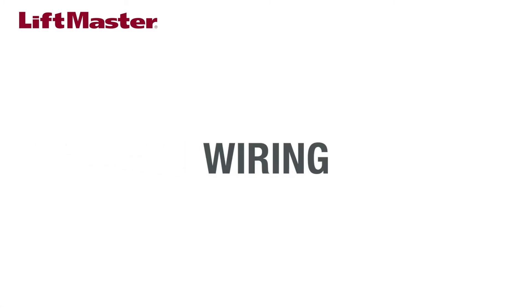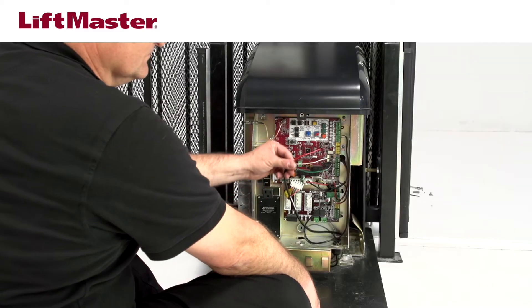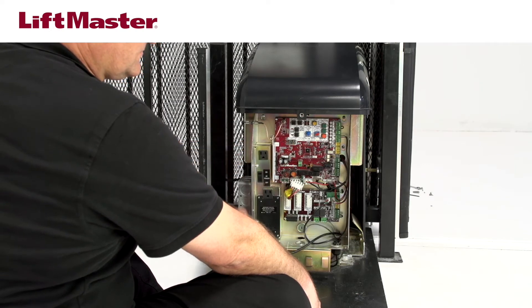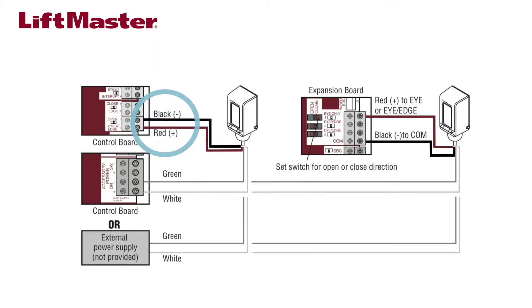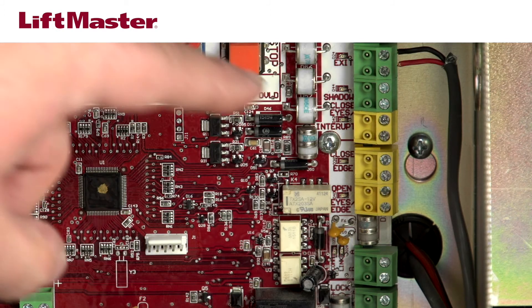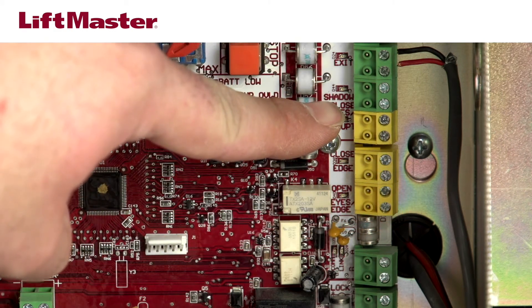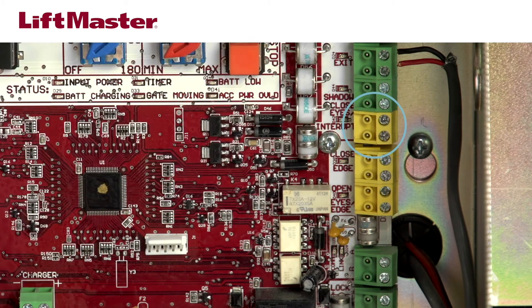Follow these steps to wire the sensor to the gate operator. The sensor has 4 wires: red, black, white, and green. The red and black wires connect the sensor to the main board or expansion board. To protect the open direction, connect to the open eye edge terminal. To protect the closed direction, connect to the close eye interrupt terminal.